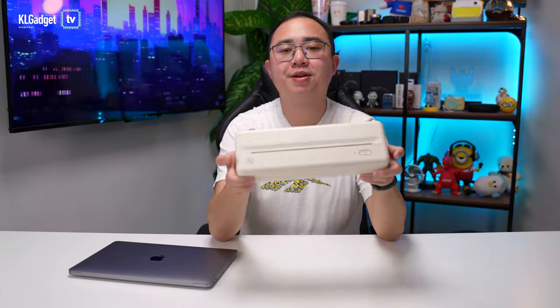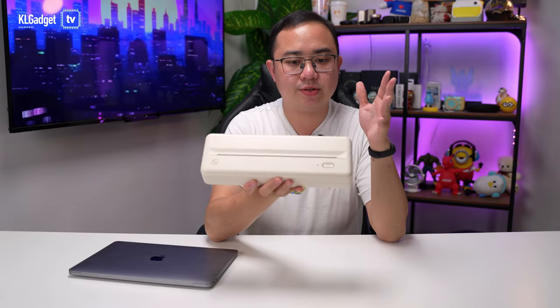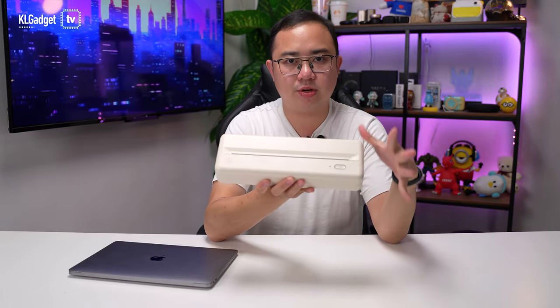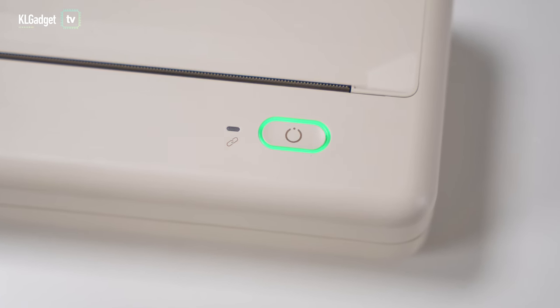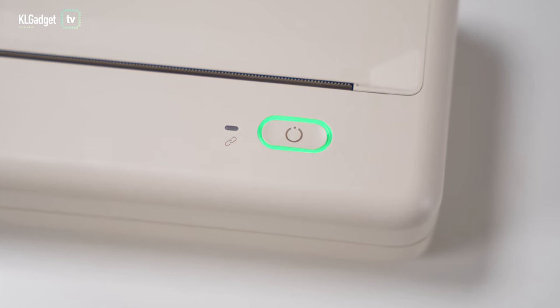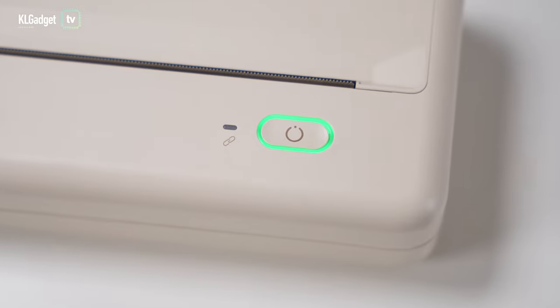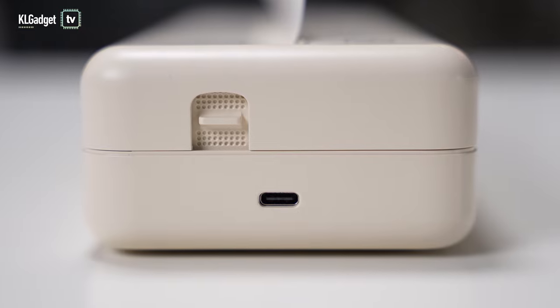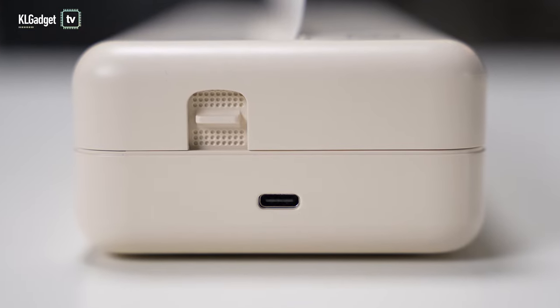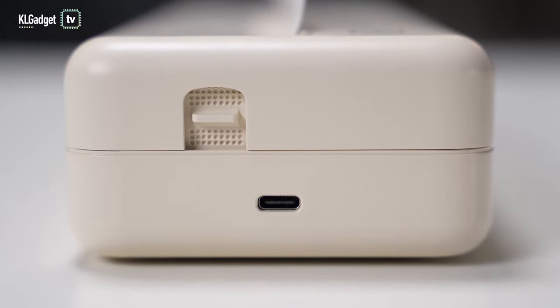The HPRT MT810 is a really simple-looking mobile printer. You get a power button right over here, and a connection LED indicator to tell you whether it is connected over wired or Bluetooth. You also get a USB-C connector on the left for connecting to your Mac or PC, which is really convenient.